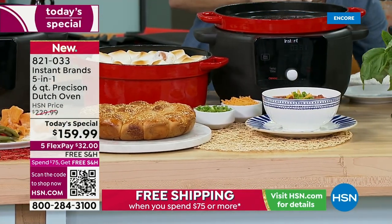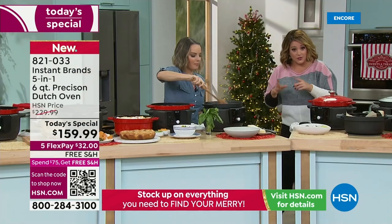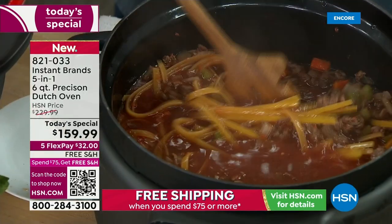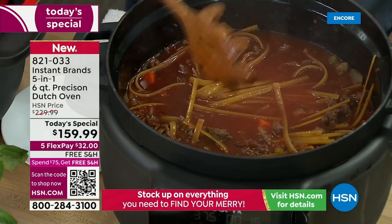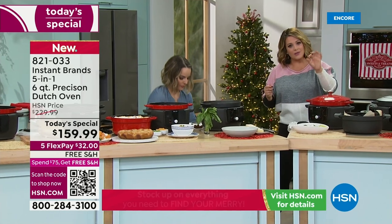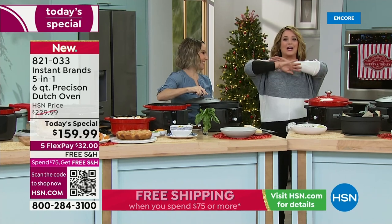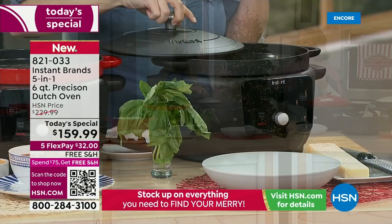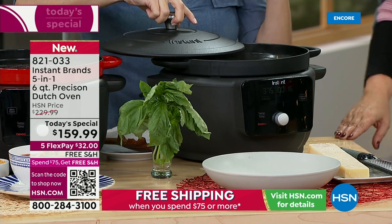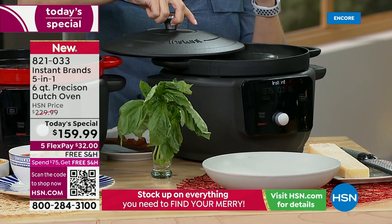A lot of people would pay just the $159 for this gorgeous vessel because a Dutch oven, you will have for a lifetime — it is built to last. This is stress-free cast iron because it's enameled — even the cleanup is easy. The electric base is what does all the magic — it gives you that precision temperature control. So now even if you're the worst cook in America, you're cooking like a dream, like a chef. You press a button and the machine is so smart it does the rest. And to support you, there's a community of over 3 million people — you become part of the Instant Brands family the minute you join.